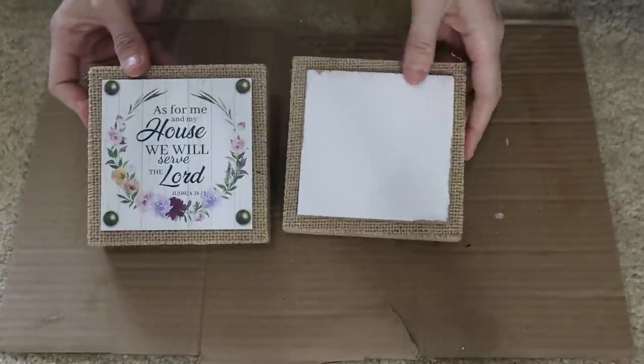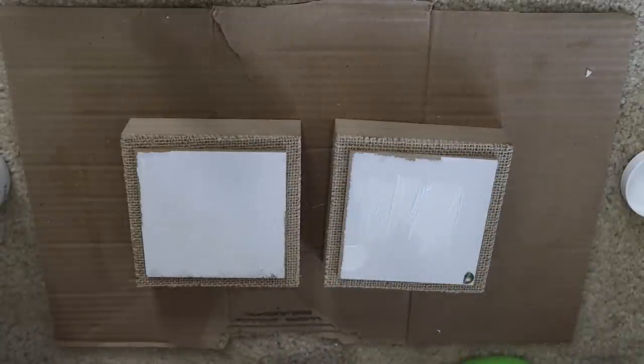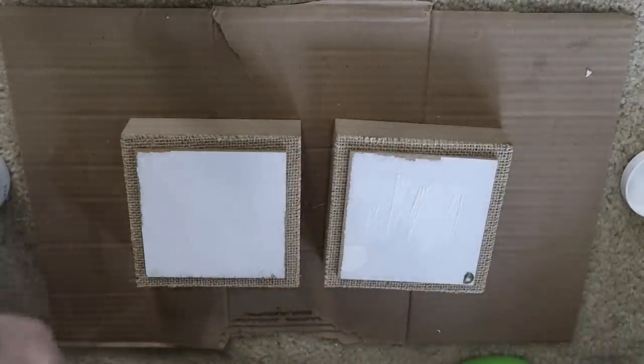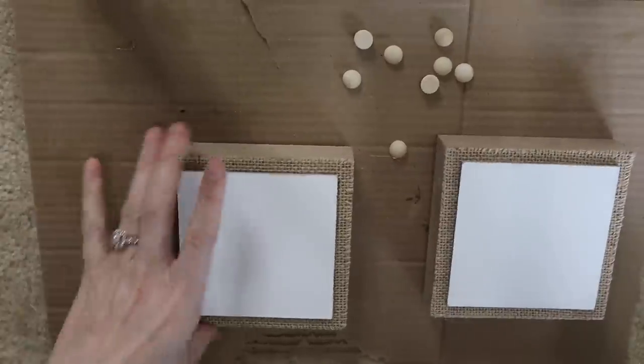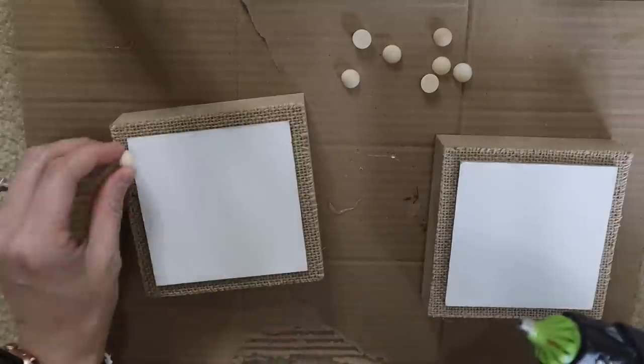For this DIY I'll be using two of these wood burlap pieces. All I did was just peel off the words and the piece of paper that was over the top, and then I'm just going to go in with some Waverly chalk paint and paint that until it does not look like I peeled paper off the top.